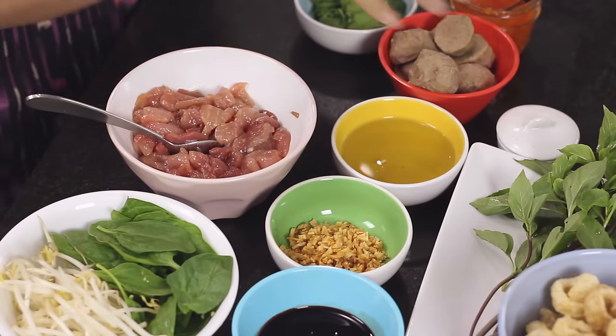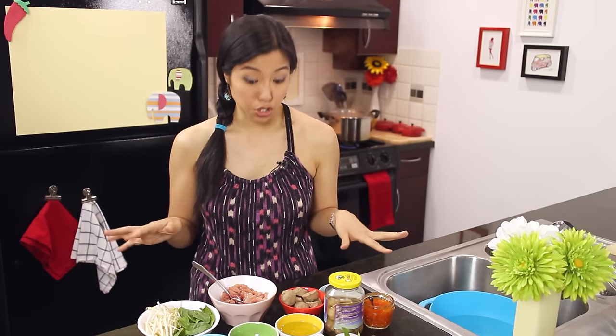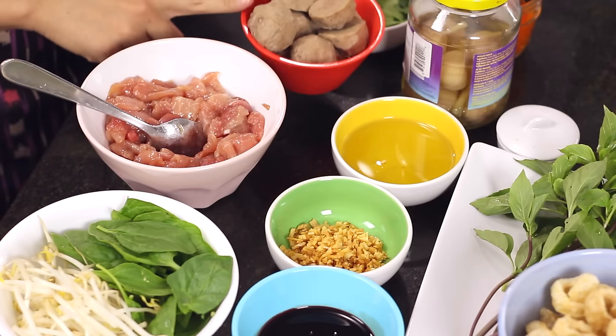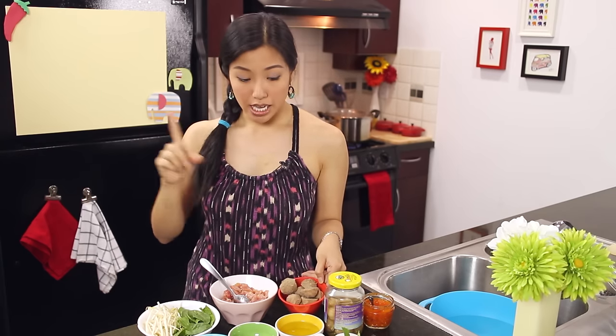I've got two proteins: beef balls and marinated pork. In Thailand they'll have both, but you can choose just meatballs, just pork, or both — it's completely up to you. The pork is marinated in a simple marinade that I'll include in the written recipe on the website. For the meatballs, you can get chicken, pork, or beef balls at Asian grocery stores — sometimes they're frozen and sometimes in the refrigerated section, so check both areas.